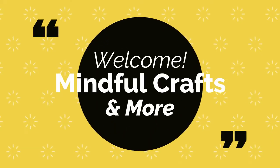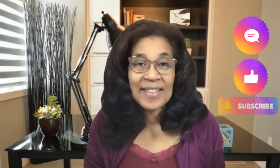Hi everyone, welcome to Mindful Crafts and More. I am Katrina. If this is your first time checking out my channel, welcome. Take a look at this video or any of my other videos, and if you find yourself inspired, join my channel. For those of you guys who are returning, welcome back. I really appreciate you just hanging out with me for a bit.